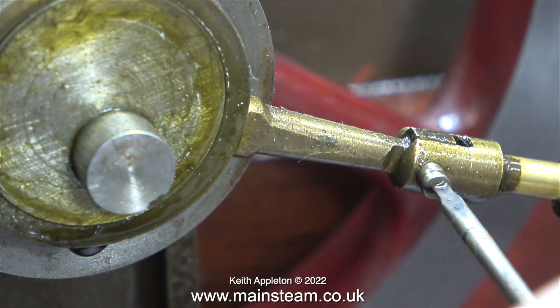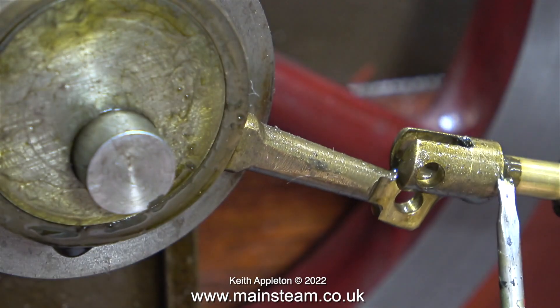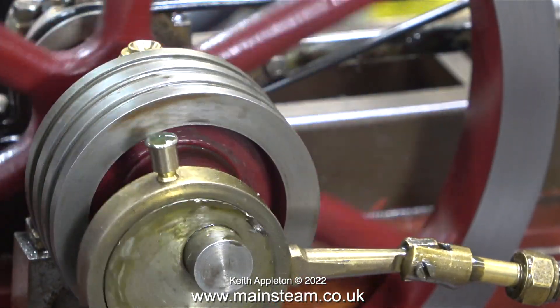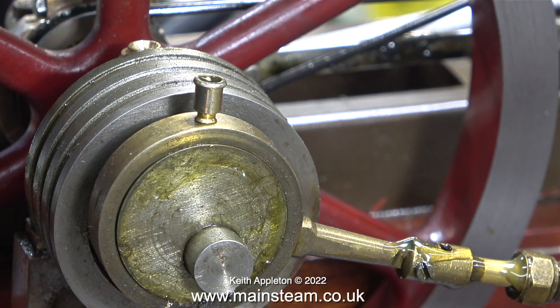I want to put an oil cup on top of the eccentric that drives the water pump, but I don't want to use one of the glass ones — just a normal one will do. Here I'm removing the pin that pulls the eccentric rod to the water pump ram. Then I took it over to the drilling machine and drilled out the hole, tapping size for 5BA, which is the thread on these oil cups. And here is the oil cup that I fitted.